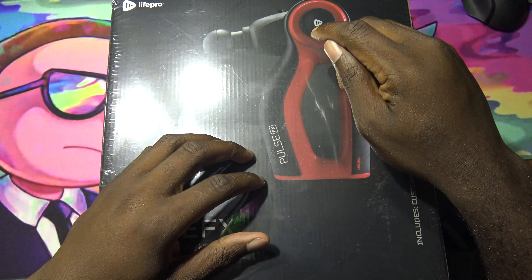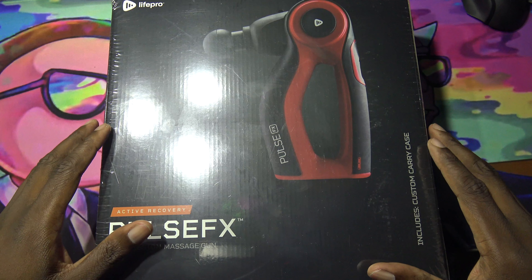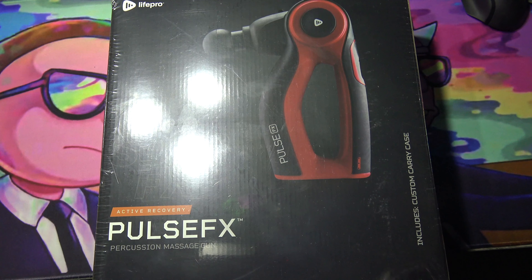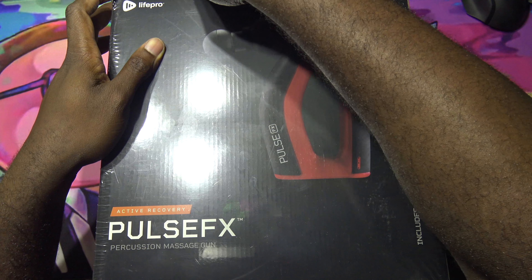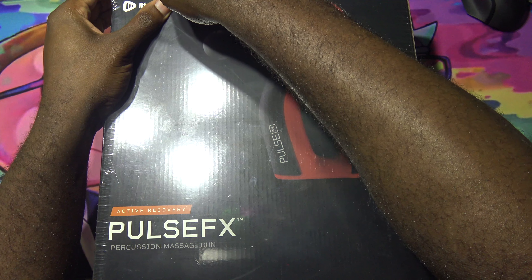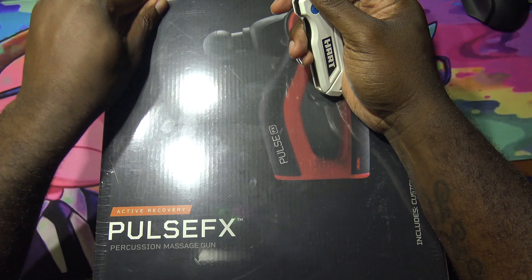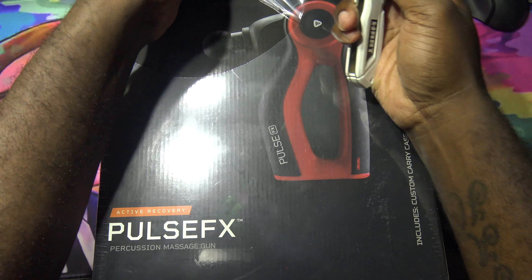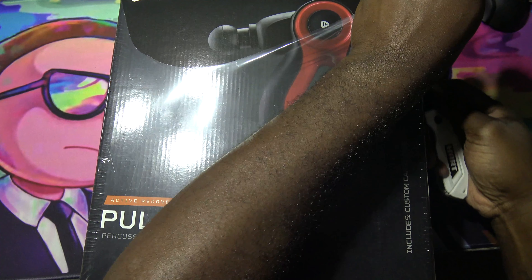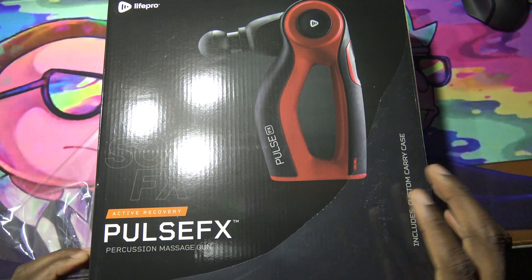I had one before this one and it broke, so this is my new one right now. I just want to do a quick unboxing so y'all know what you're getting with it, in case you're looking at something like this. If you work out, you run, play sports — whatever. I know during the quarantine a lot of people were taking it easy, but some people were still at home working out, jump roping, working out with weights and so on. So let's crack this thing open and see what it looks like inside.